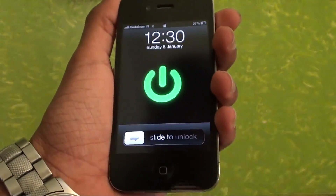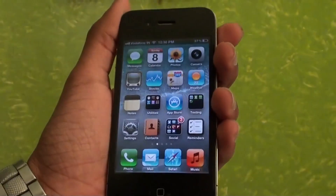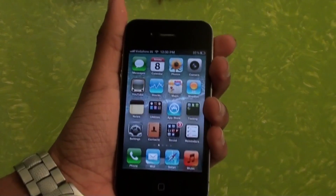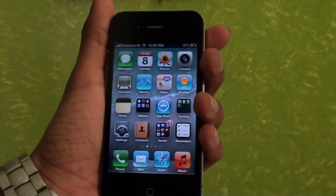Sometimes the home button doesn't seem to be working as fine as it was when it first came out of the factory. So this is a simple way to recalibrate it. This will solve most of the problems you are facing with your home button, like it's not working or it's working only after pressing many times.